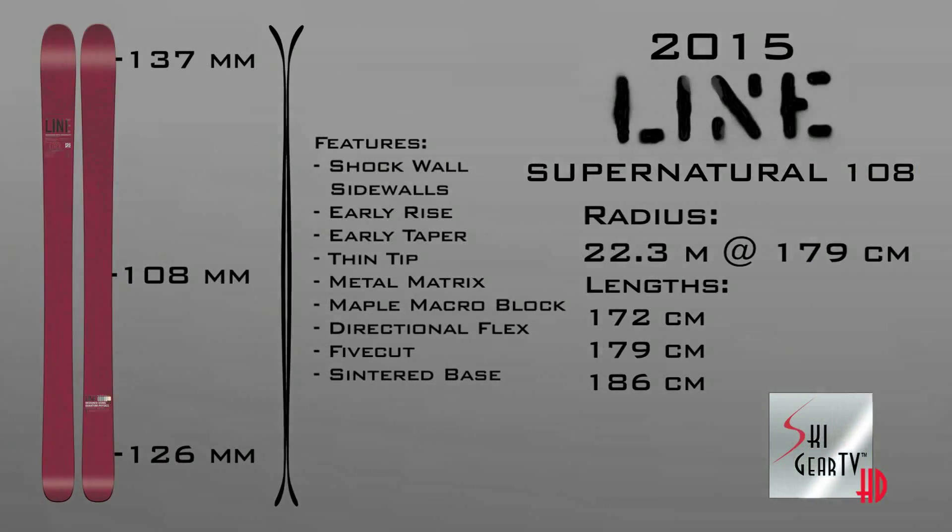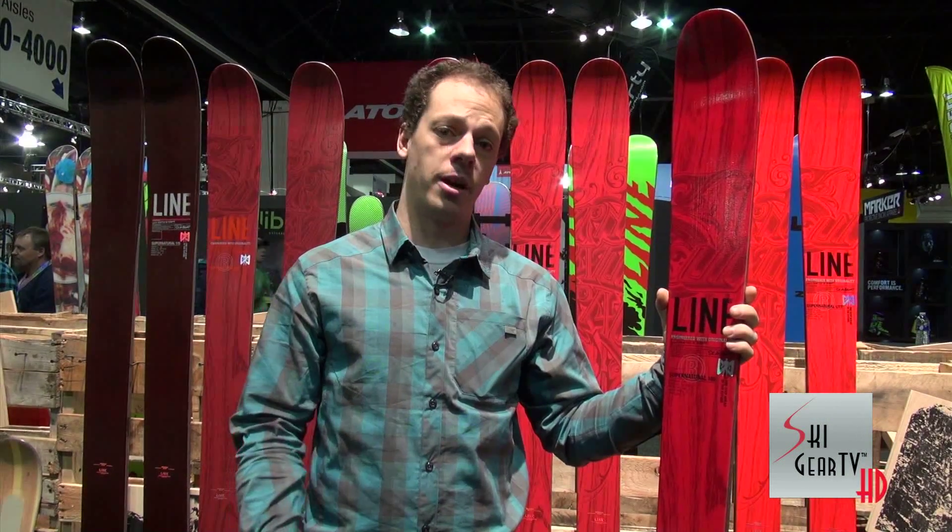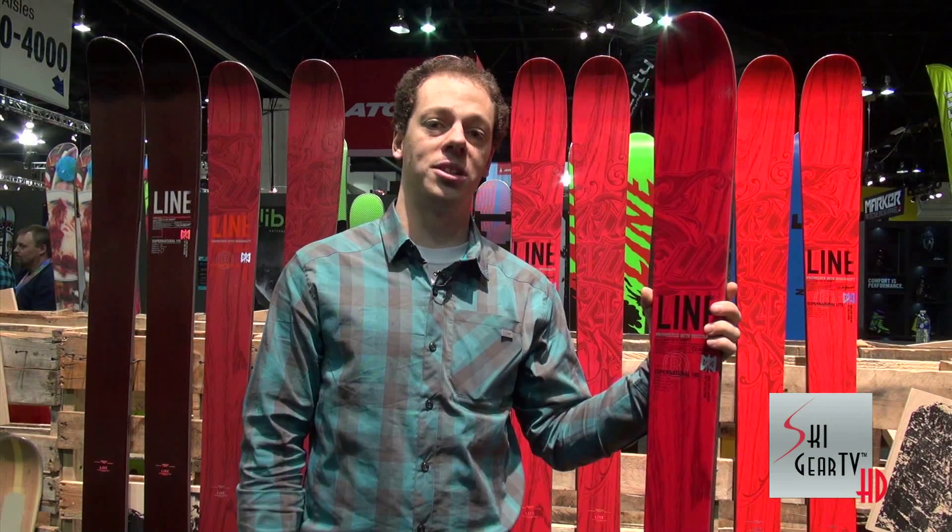These skis are really for anybody that wants to go and rip up groomers to ski big mountain lines, and the ski is going to be really confident and solid no matter where you are. It's the Supernatural series — check them out at your local Line dealer, and thanks for watching Ski Gear TV.